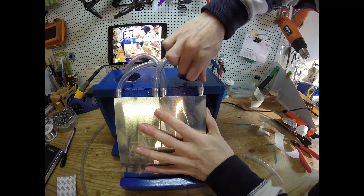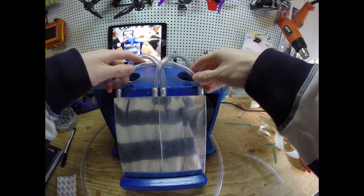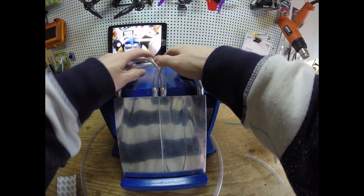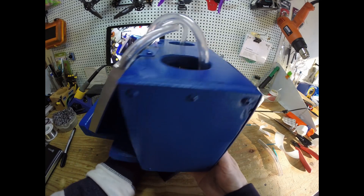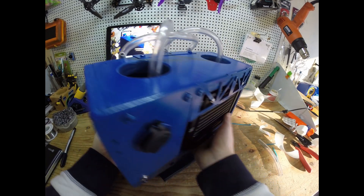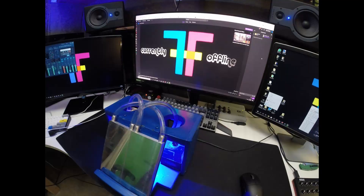Here I am laying the pipes, getting the pipes all nice and sorted out. Looking real good, beautiful. It actually looks like I know what I'm doing a little bit, even though I put this together with mostly scraps around my workshop. I think it looks pretty good — let me know what you guys think.